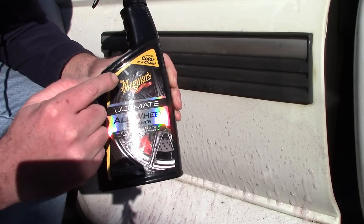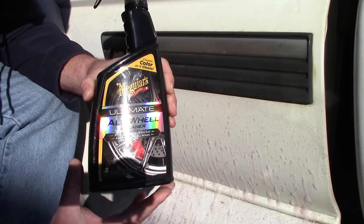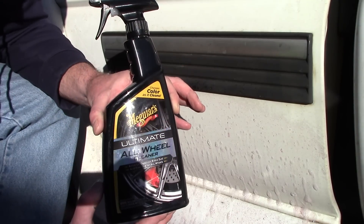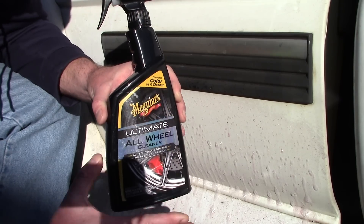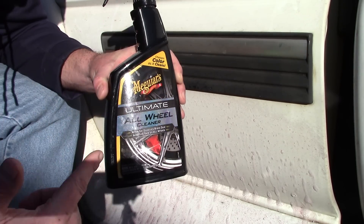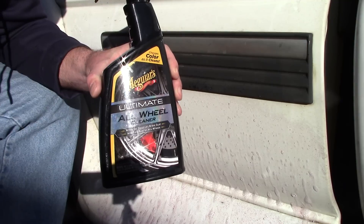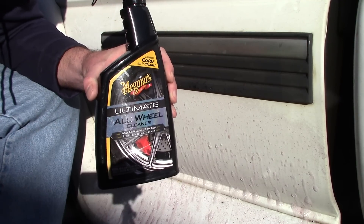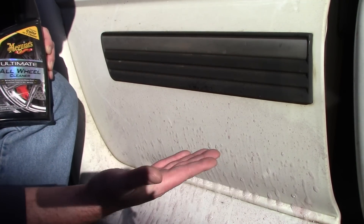Meguiar's Ultimate All Wheel Cleaner — a great alternative to Iron X, a great alternative to Optimum Ferrex or Sonex Industrial Fallout, plus it clings to the paint. It gives you more value for the money — less than half the cost of some of the other products on the market. This stuff is doing exceptional.